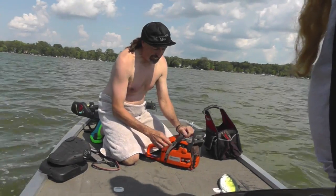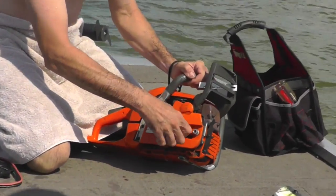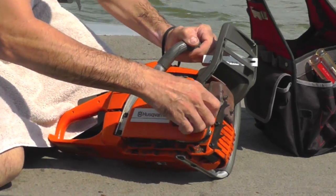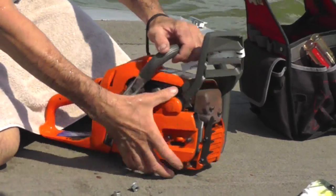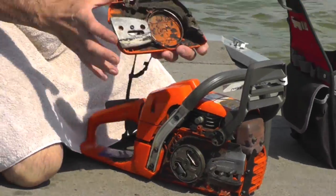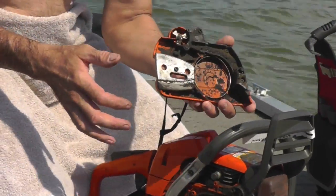What a lot of people do is they set this brake before they take the chainsaw cover off, and they forget to pull the brake back, and then they can't get the cover back on. Then they go ahead and take it all apart, which they don't need to do.